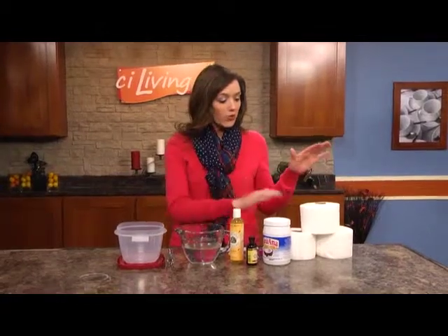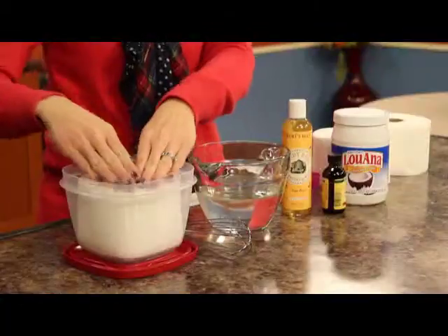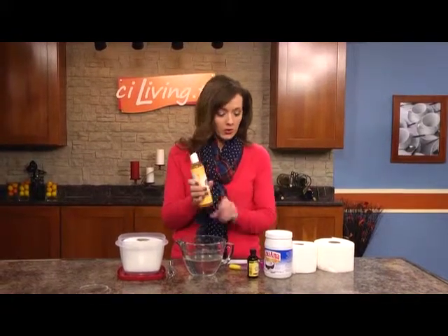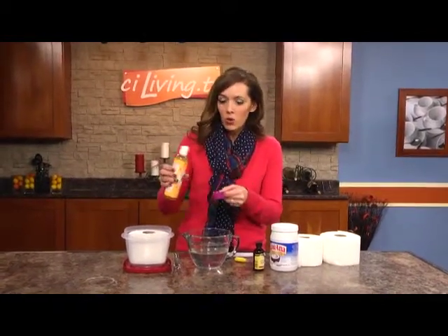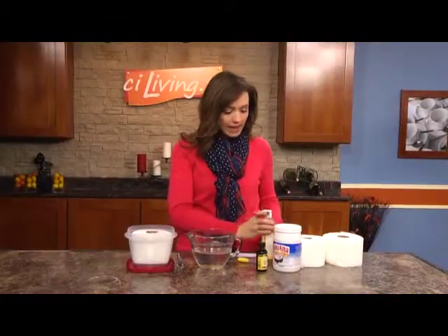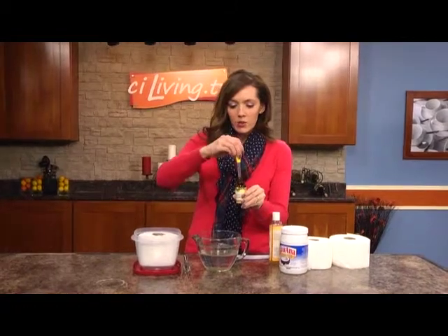We've made our way into the kitchen to make our DIY baby wipes. We've got our roll of paper towels that I've cut into thirds — she says cut it in half and use a 12-cup container, but I'm modifying it with thirds and a 7-cup container. I've already dissolved two tablespoons of coconut oil into the water, and now we're adding two tablespoons of baby wash. She recommended Burt's Bees because it doesn't have any harmful chemicals or parabens — which is the whole point of making your own. Then four drops of tea tree oil to avoid mildew or mold growing on the wipes.